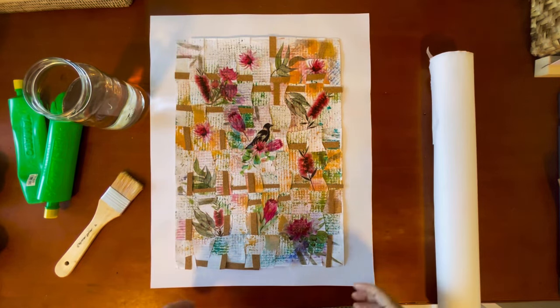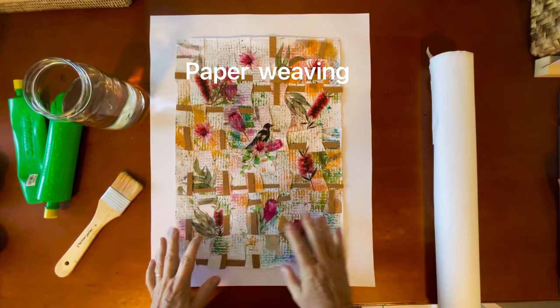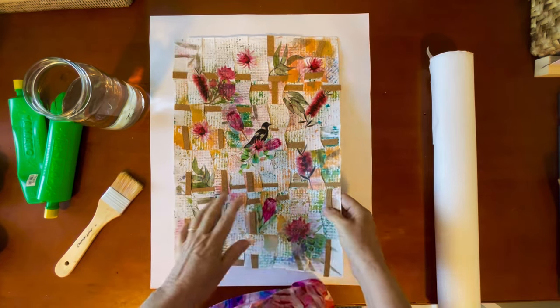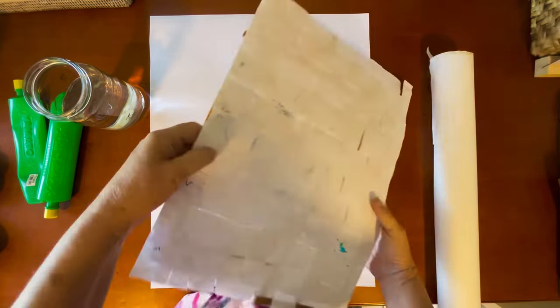Hi, I'm Vicki. I'm glad you're here. Today I'm finishing off some paper weaving and I'm going to show you how I mount this onto a background so that it will stay firm.